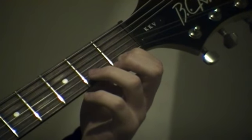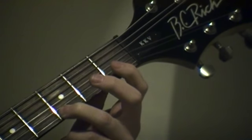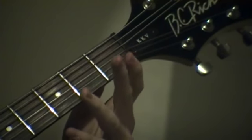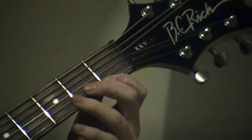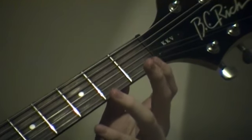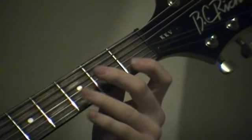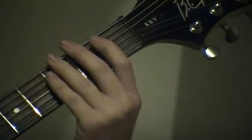Play the open twice, and play the first fret twice. And then go down to the third fret on that string. And then go back to your first fret, and then open. And then go faster as you keep playing.